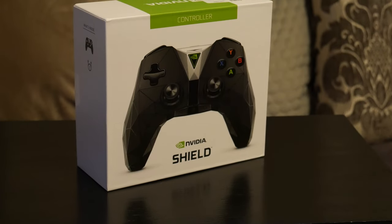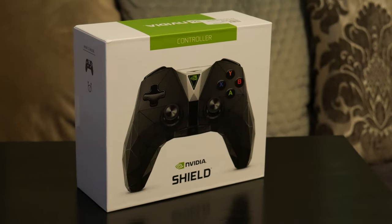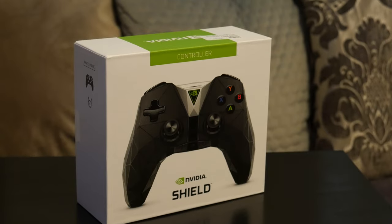How's it going everyone? Welcome back to Dip Discovery. Today I'm looking at the NVIDIA Shield Controller — this is the latest one as of 2021. We're going to unbox it, see what we get in the box, show you how it works with NVIDIA GameStream, and have a look at the minor details we've got with this thing.